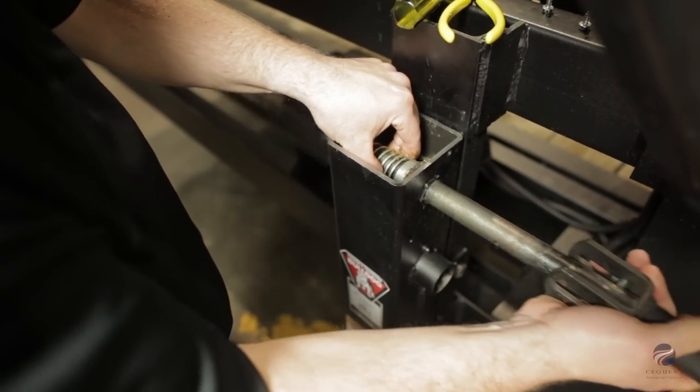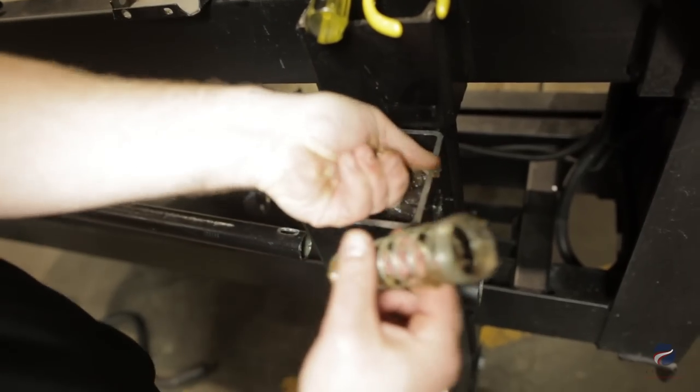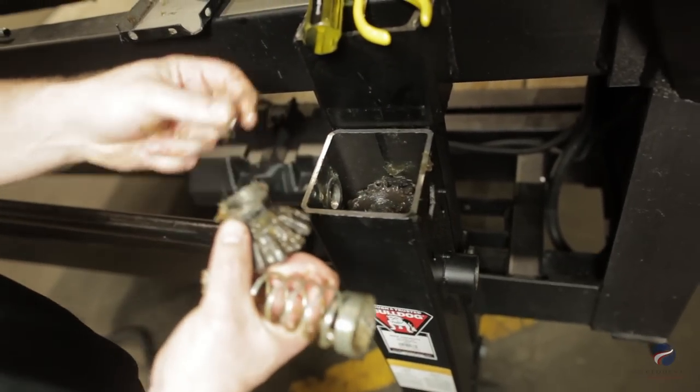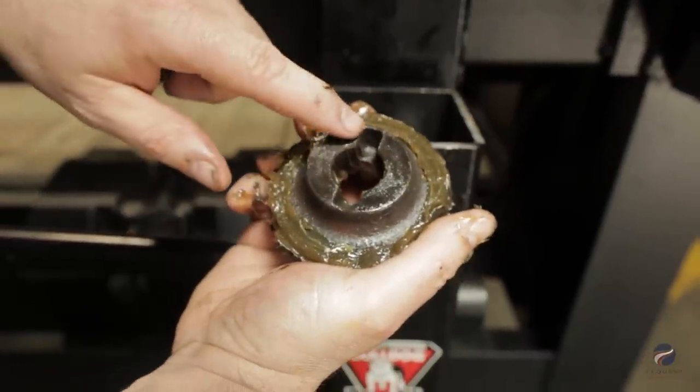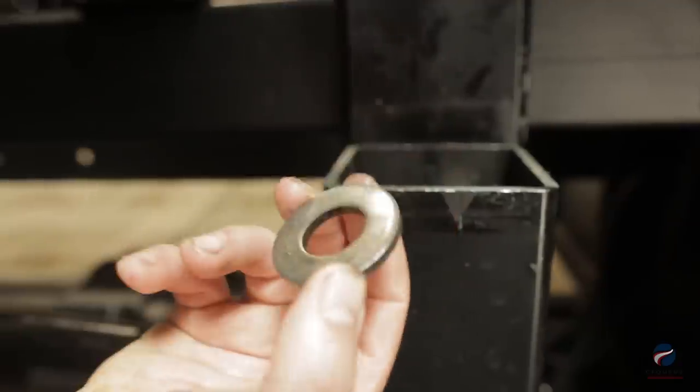Remove the cross shaft, remove the spring, top gear, and bushing, then lift out the bottom gear. There is a slot on the bottom of the gear. Slide out the pin and remove the washer.